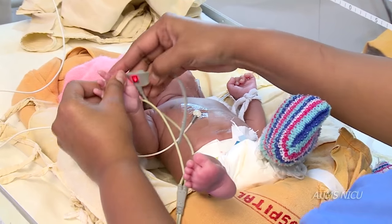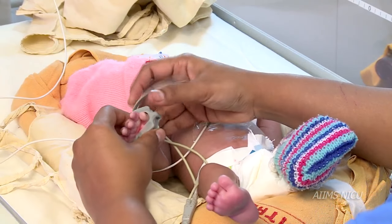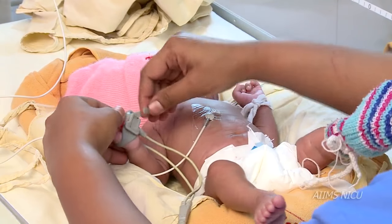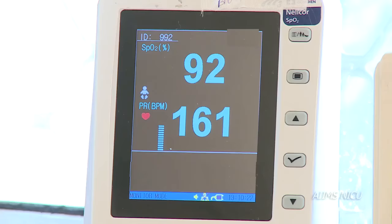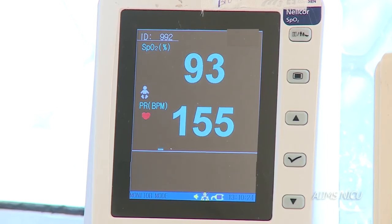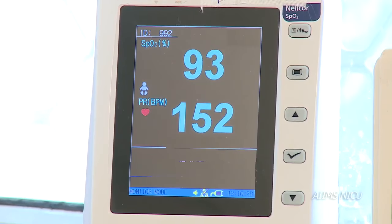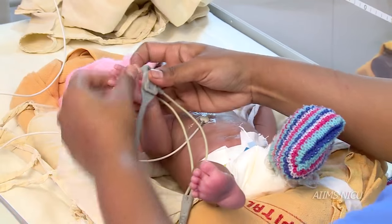Ideally, a pulse oximeter should be used for all newborns receiving oxygen therapy. The target oxygen saturation should be between 90 to 95 percent. Attach the pulse oximeter saturation probe to the newborn's foot or palm.